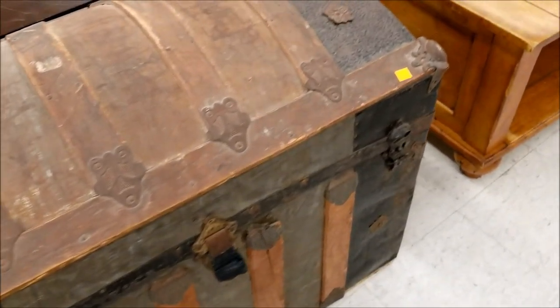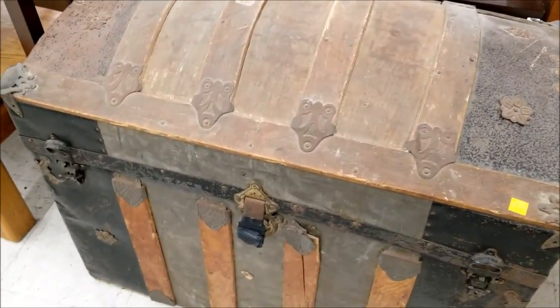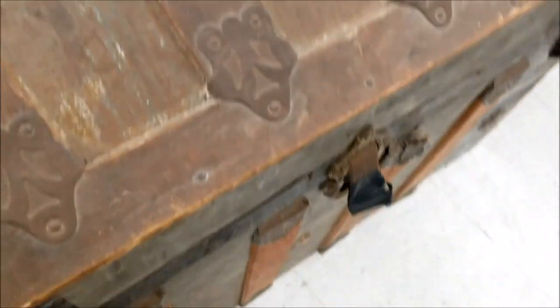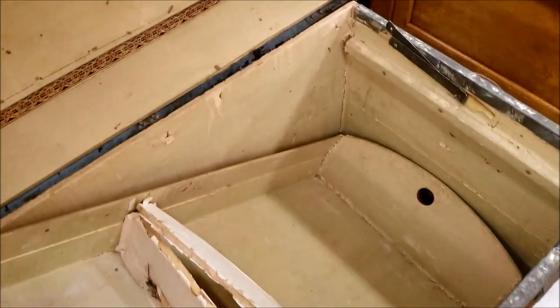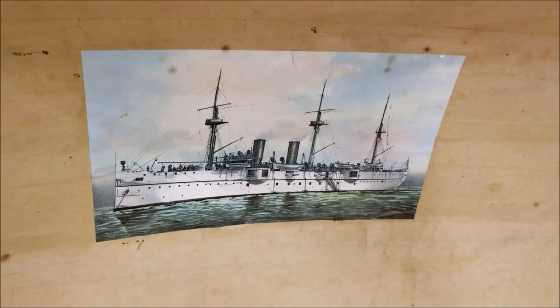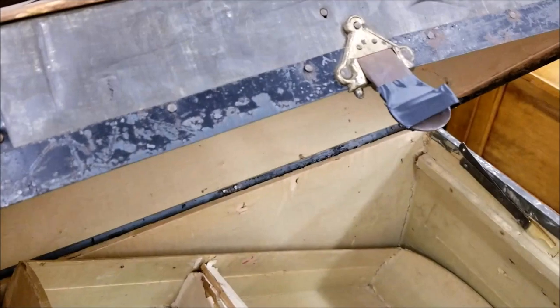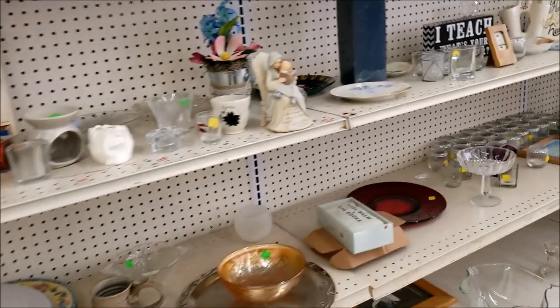I love camelback trunks — they just all want to follow me home. It didn't, because I have enough of them. But look at all the details and the trim, and it still has sort of its original inside. And it has a picture of a steamboat. I get very romantic and gushy about old trunks. It is just what I do. Did I mention that I like this thrift store?